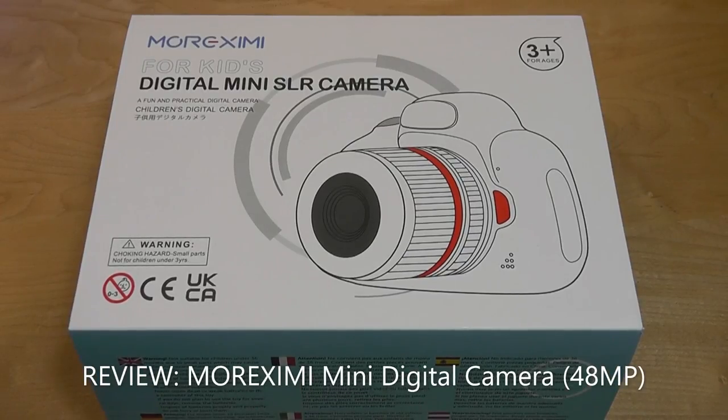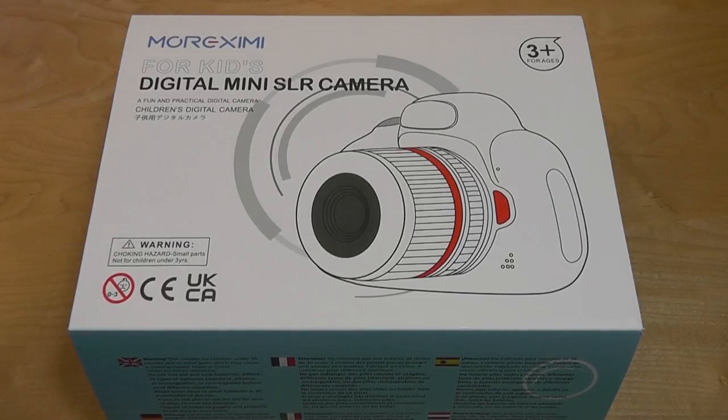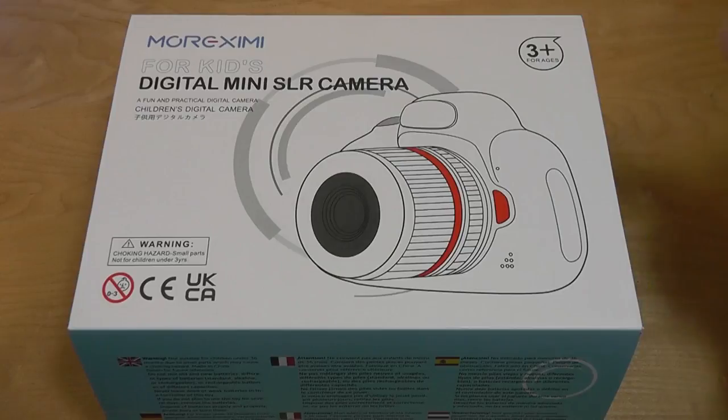Hey y'all, here at OS Reviews. Today we're taking a quick look at a digital camera from Mort Zimi. This is a very low cost point-and-shoot slash toy camera, even for kids. That's how it's being advertised — safe even for younger children — and it sells for around 40 bucks after coupons are applied at checkout. So, low cost.